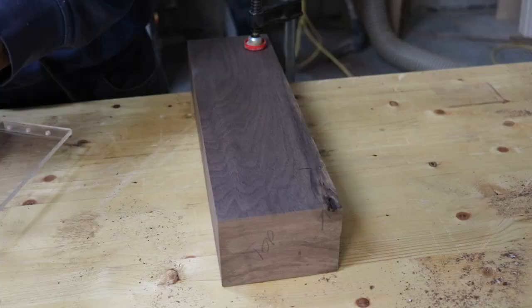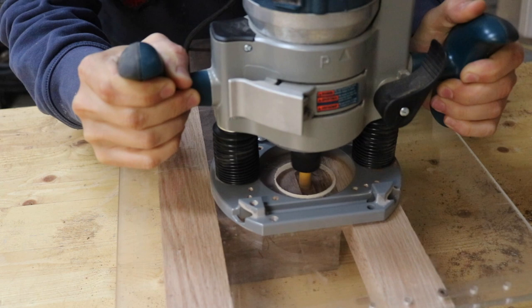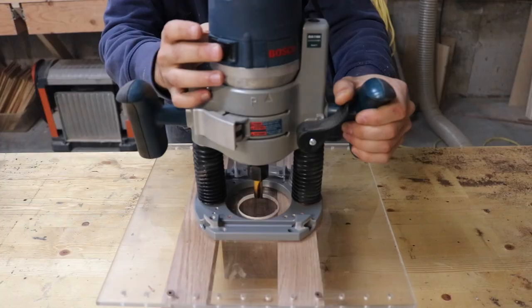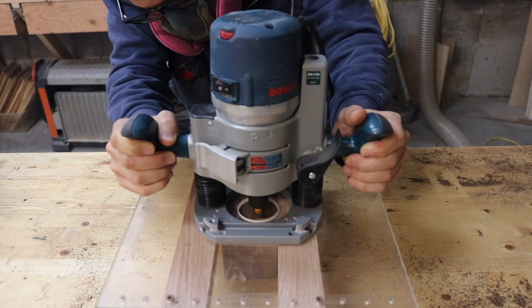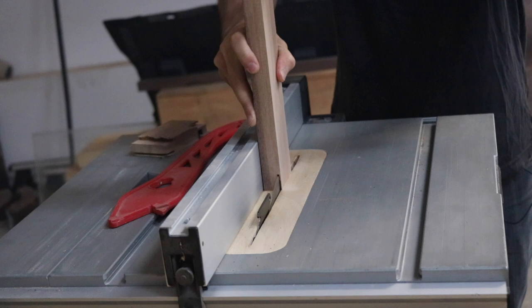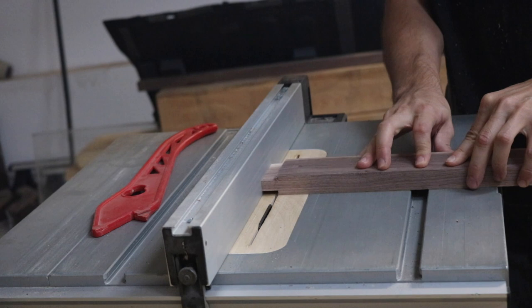For this project, I decided to use mortise and tenon joinery, so I whipped up a quick plexiglass jig for my router in order to route the mortises in each leg, slowly lowering the router bit in multiple passes to a depth of about one inch. With the mortises complete on two sides of each leg, it was time to create the matching tenons using the table saw, first setting my fence so that I would be taking off the same amount off each side, then lowering the blade to finish the tenon.